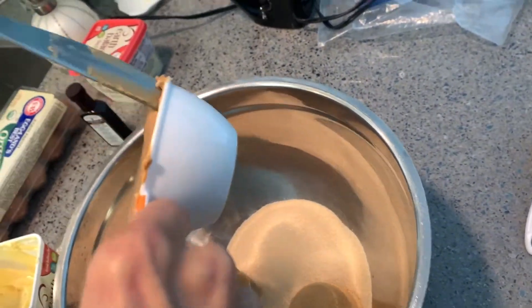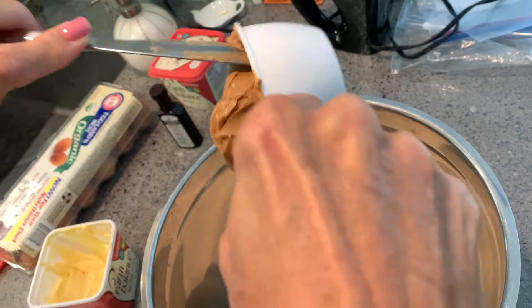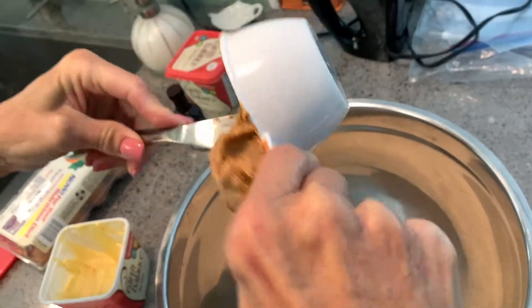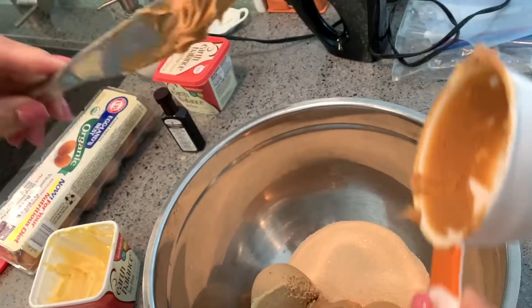Looks like we got some eggs and some other stuff going in. We're going to do egg — it's going to Christine. I was going to say if we could make it with banana, but I don't want to chance it. She might not like it. You'll eat it anyway.